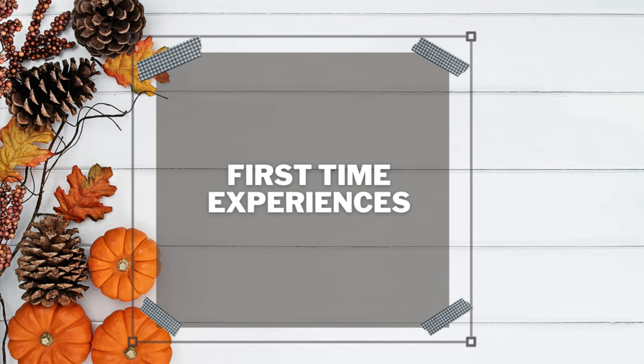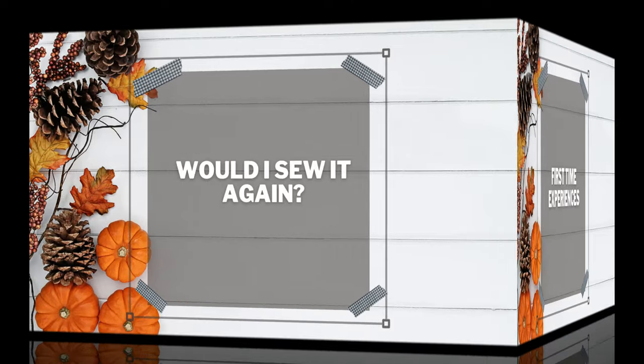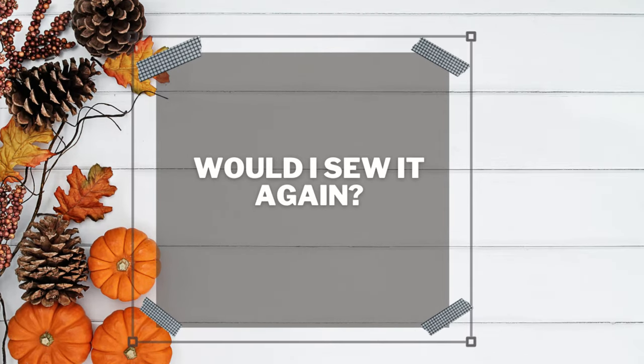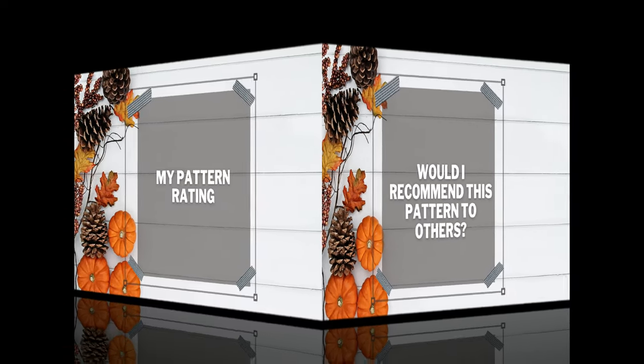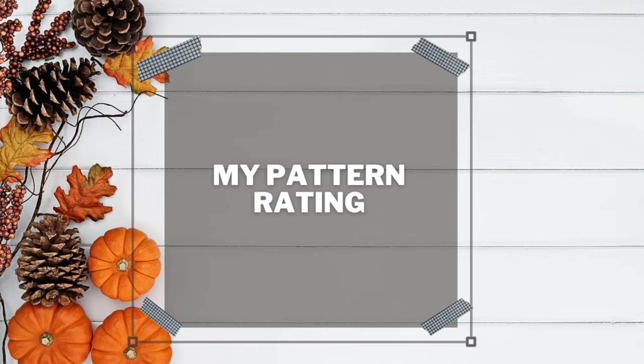Any first-time experiences? No — I have done everything involved in this jumpsuit before. Would I sew it again? Yes. Would I recommend this pattern to others? Yes. My pattern rating is a four out of five. The reason I'm marking it a little lower is because of having to pull the whole jumpsuit down — not my vibe — but I do enjoy this pattern. If I sewed it again I would probably use a different bodice and add a zipper or something so I don't have to take everything off.